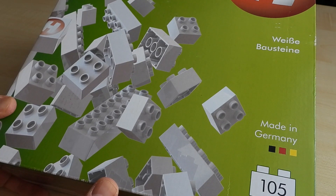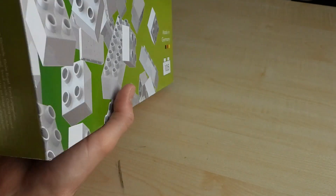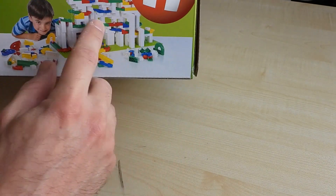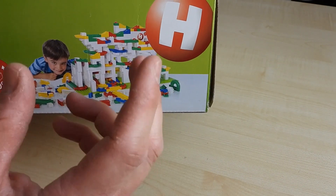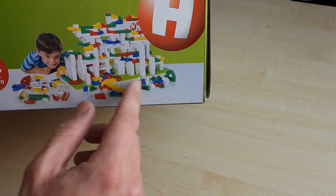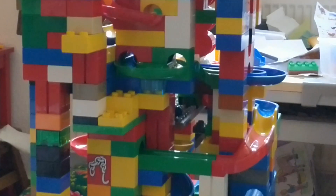marble run pieces, and to make them look nicer in the video I decided to get those white blocks, which make it much easier to see how the actual marble run looks. Because the only thing that will have color — like on this picture here — will be the marble run pieces and the elements where the marbles can actually go. Everything else will be white, so you easily see what is a marble track and what it's not.